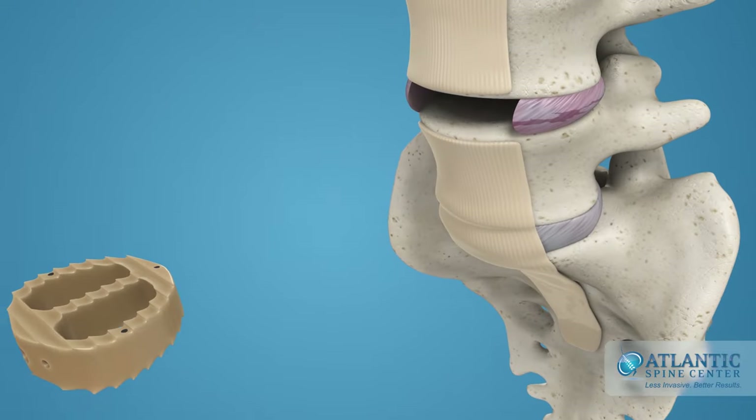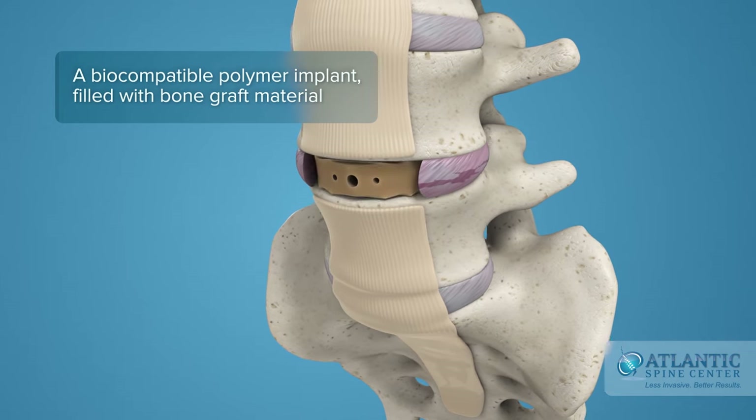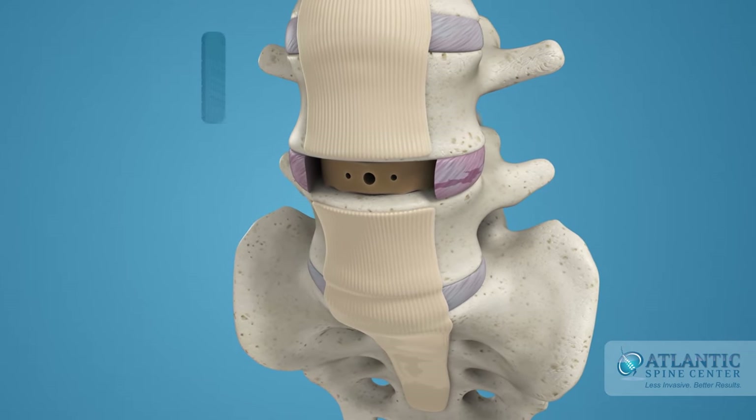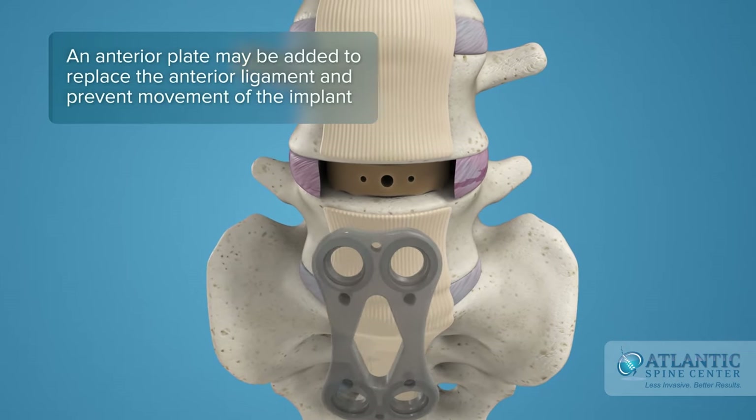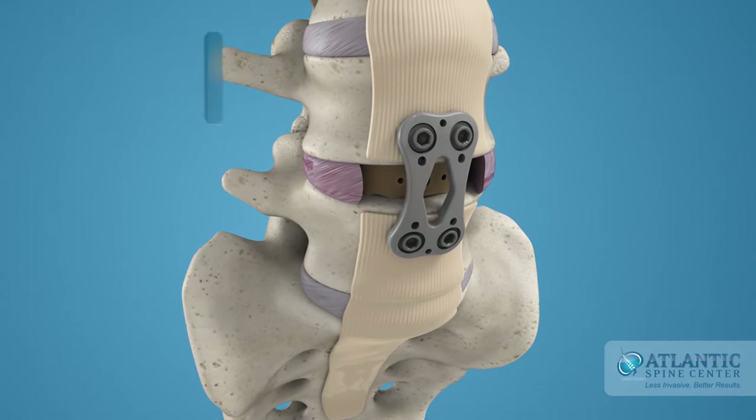After the disc is prepared, a biocompatible polymer implant is filled with bone graft material and placed in the disc space. With an ALIF implant, the surgeon may choose to add an anterior plate to replace the anterior ligament and prevent movement of the implant.